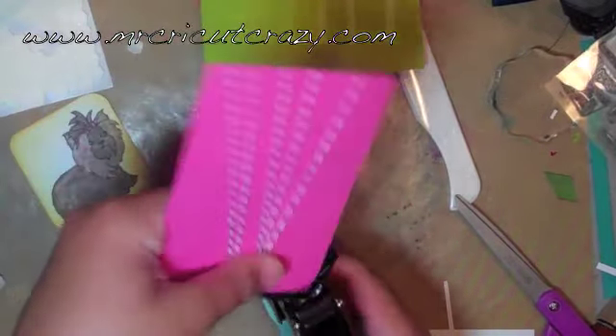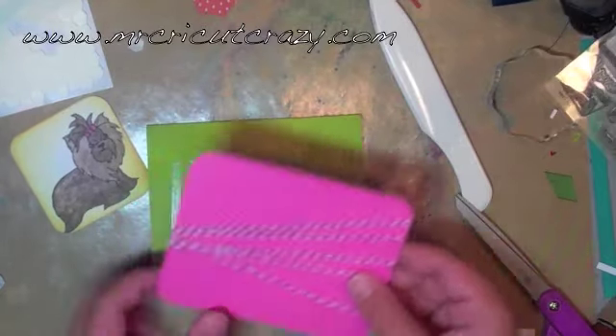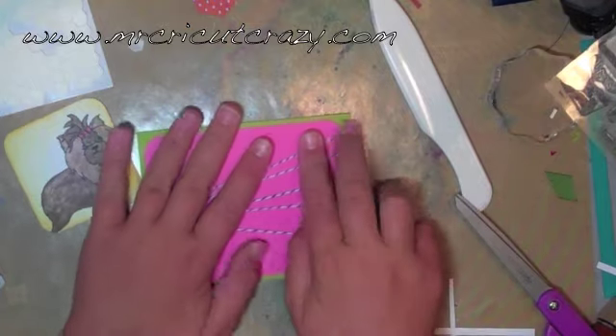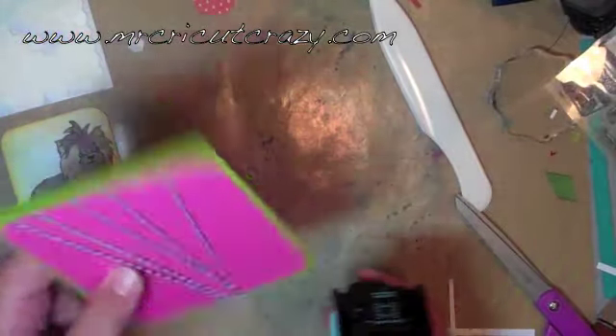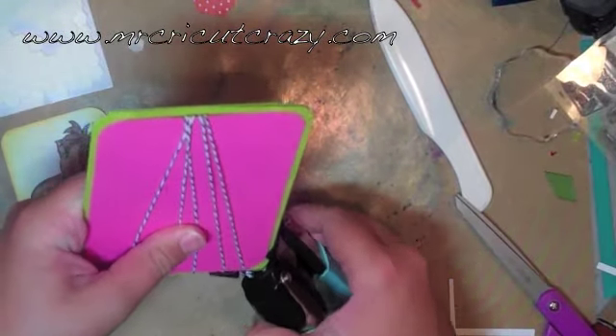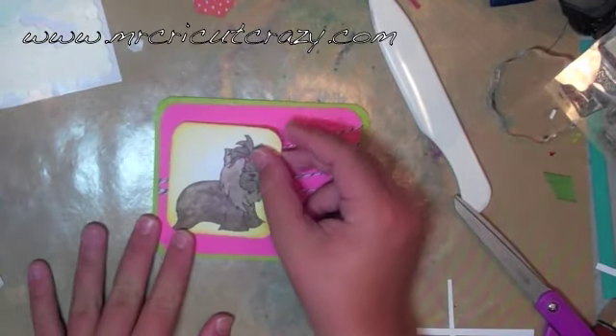Before we close off this card, we want to corner chop the edges. This is the perfect corner chopper — I love it. I got it from Little Paper Sprinkles, from their Etsy shop. It's a really cool shop — she's getting glimmer mist and all kinds of things. If she doesn't have a color glimmer mist you want, you can check mine as well.